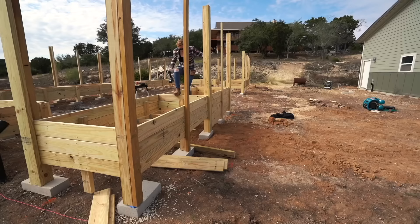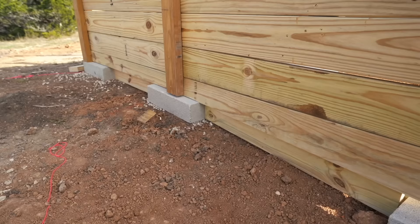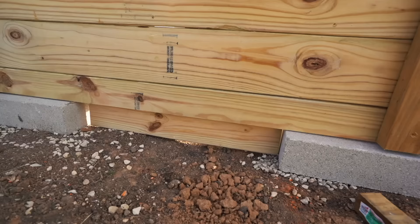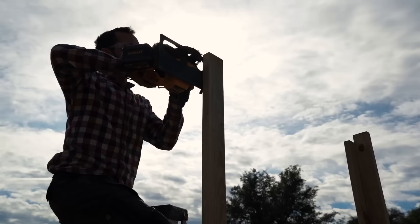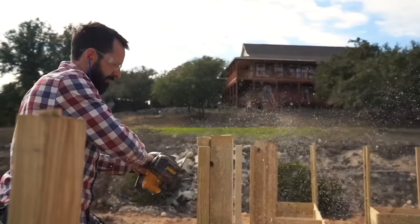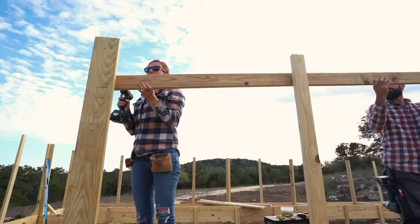With the planter boxes in place, it was now time to finish skirting around the bottom. I designed it so that the outside will have slats running down to the ground so that smaller animals won't be able to just waltz right in. While I was working on the skirting, Jake was going around to the posts and trimming them all level. It is far easier to leave the posts tall, then trim them exactly once they're in place.